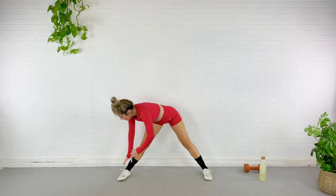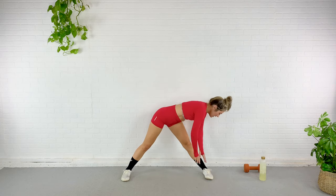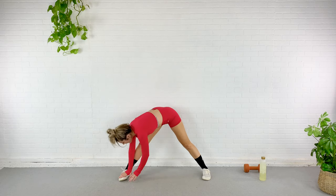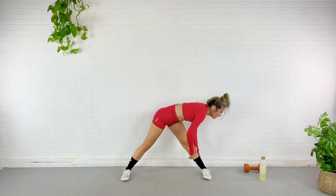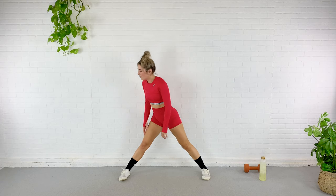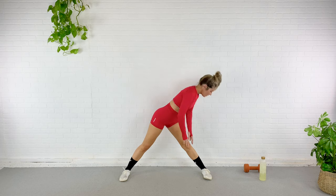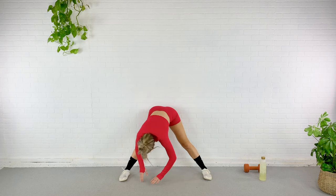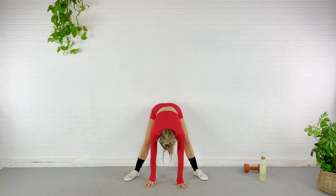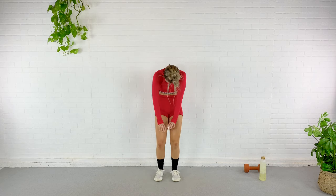Straighten those legs out and just reach to one toe. Walk it over to the other. All the way up. Back down and around. And up. Again — down, around, up. Down, around, and up. Just a few more — good, good, good.